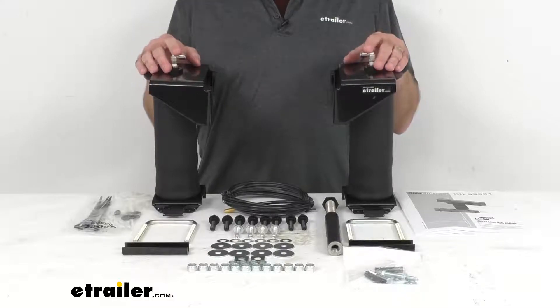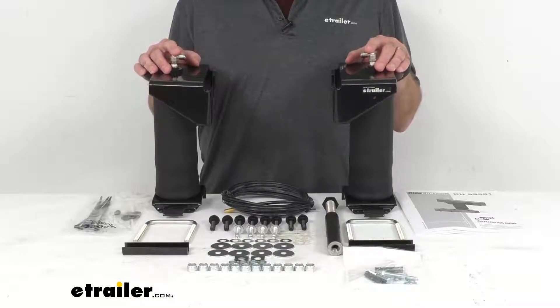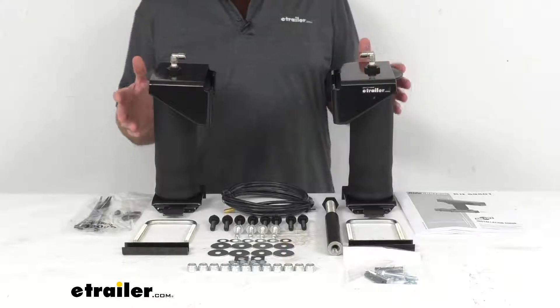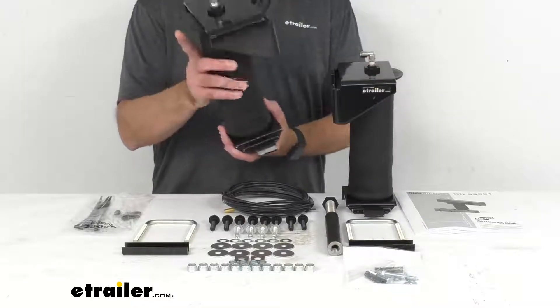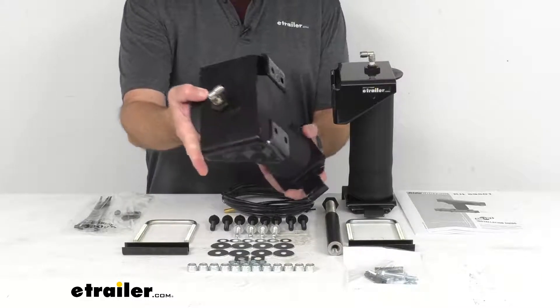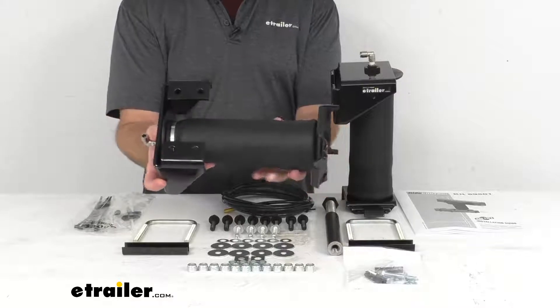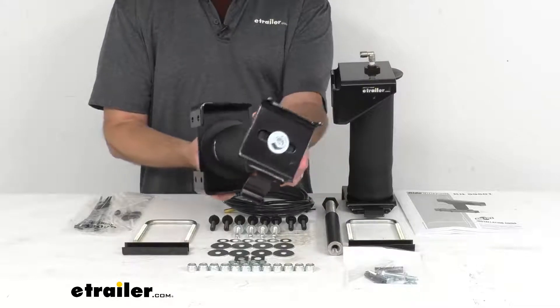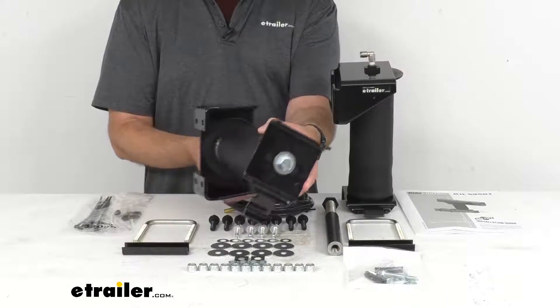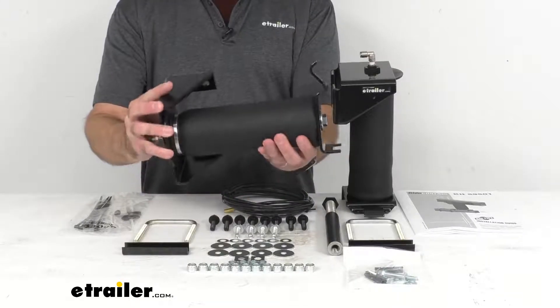These springs install between your vehicle's frame and its leaf springs, giving your vehicle up to 2,000 pounds of load leveling support, reducing strain on your rear suspension, and improving both safety and ride quality. They're designed for light to medium-duty trucks, vans, and SUVs with leaf springs.